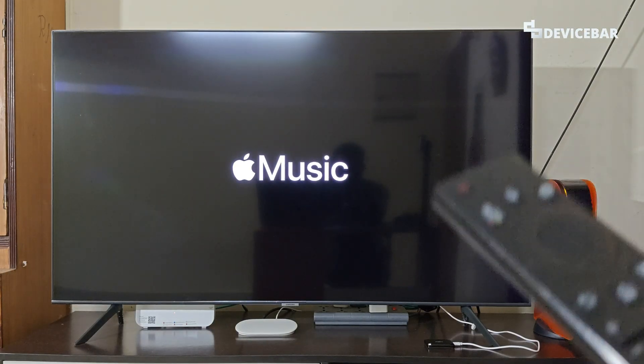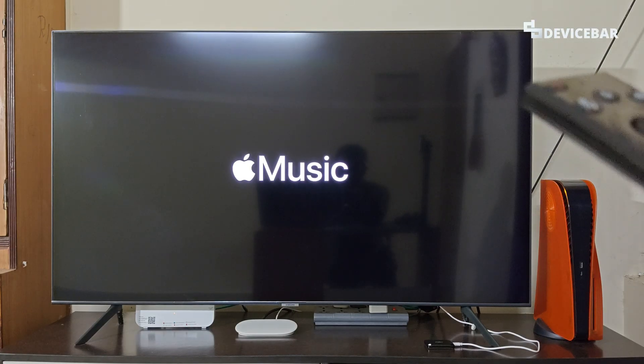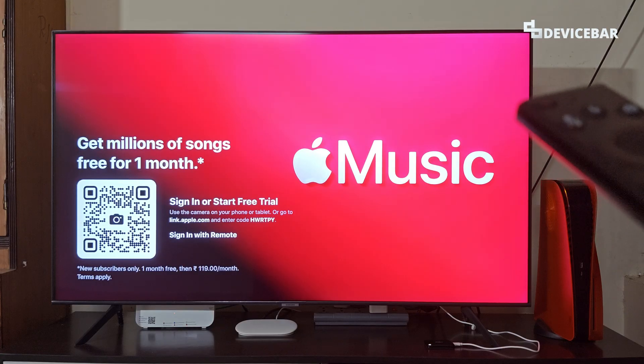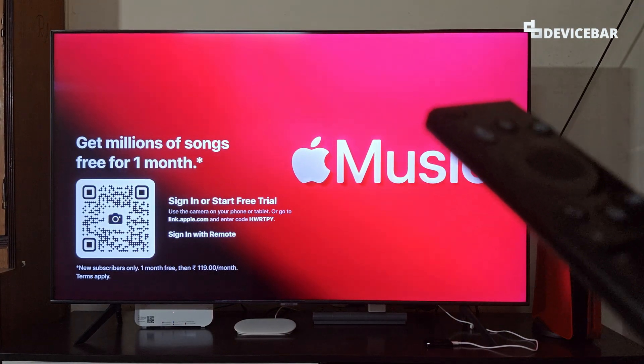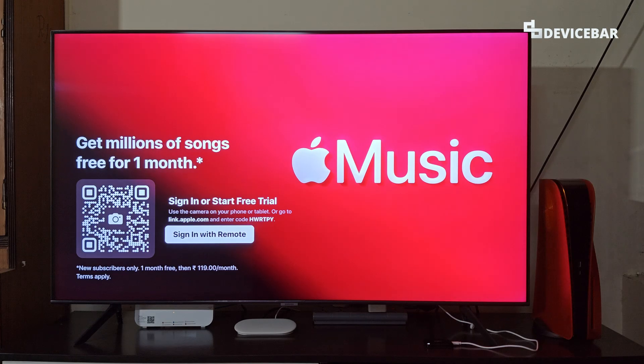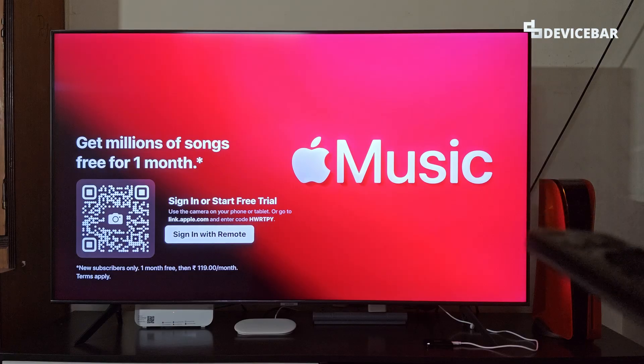We will get a pop-up after installing the app and we can open it now. We will get the Apple Music logo — it may take some time to load. We now have the screen with three options to activate Apple Music on our Smart TV: the QR code method, the website method, and sign in with remote.